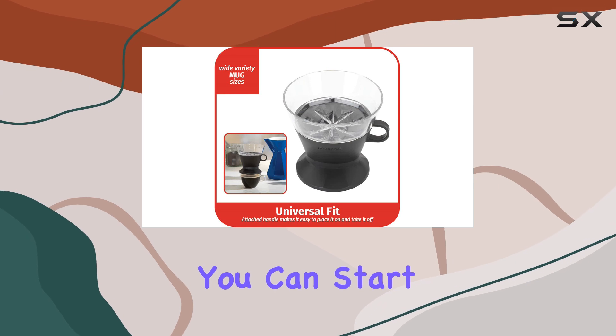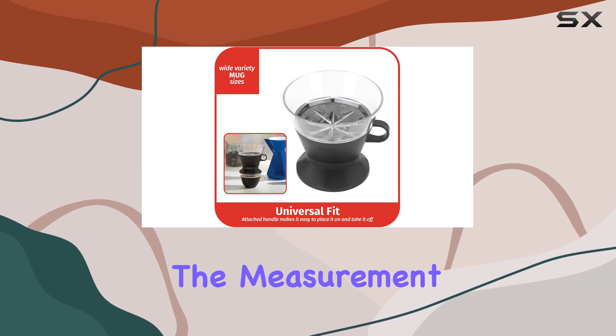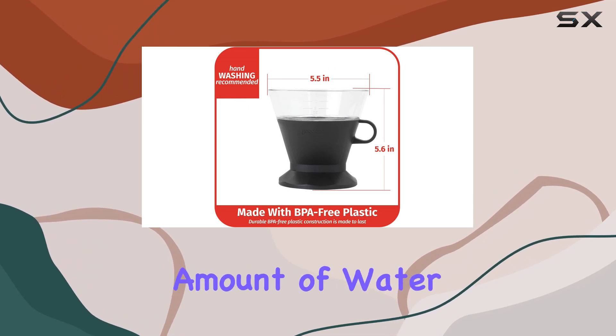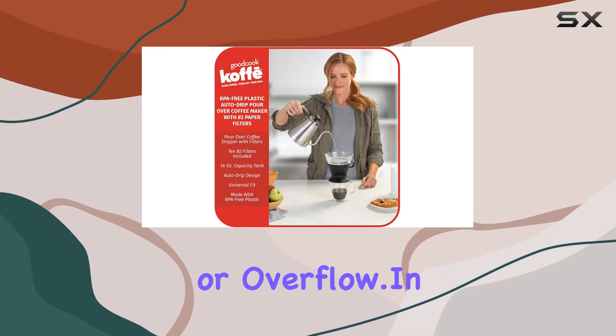Now let's talk about performance. Thanks to the 10 included number two paper filters, you can start brewing right out of the box. The measurement markings along the side of the tank make it easy to pour just the right amount of water, preventing any messy spills or overflow.